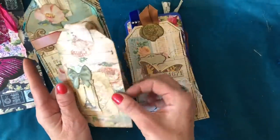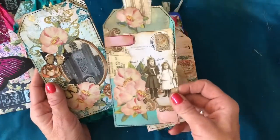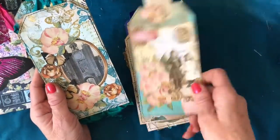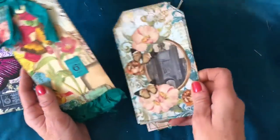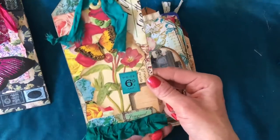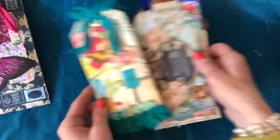They're all completely different tags in each one of the bags, so hopefully you've got a really good variety that would go with a whole variety of different journals. And then this tag here — I just absolutely love how that looks. It's so bright and colourful. That is tag bag number two.